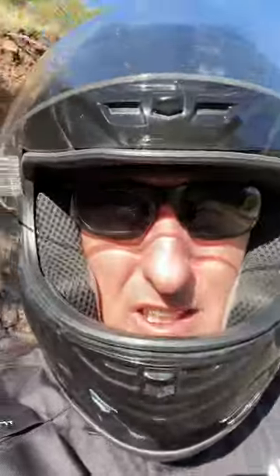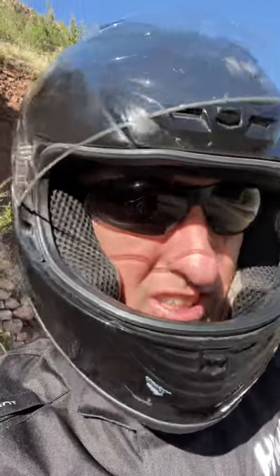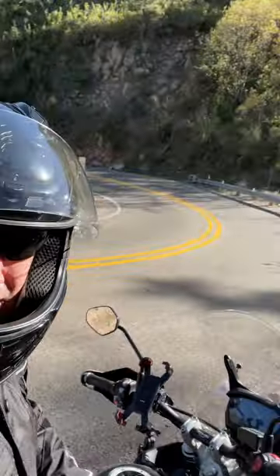I'm 30 miles into my Mitas E07 tires and want to give a quick update. These tires are not the E07 Plus — they're just the E07s. Coming around these sharp turns, you can see here this is a 15 mile per hour turn, and I was really surprised at how well this turn handled. Got some guys coming up.